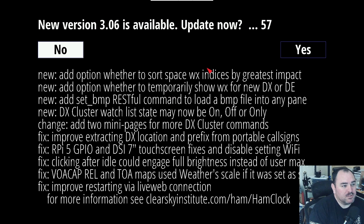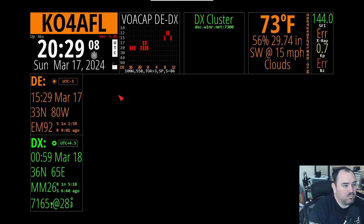Now it's got a notification that a new version is available. In the new options, you can actually change the space weather. You can actually temporarily show the weather for the new DX or for your local. It adds a RESTful command for a bitmap file, a new DX cluster watch state — maybe on, off, or only — and a couple of pages for the DX cluster commands, plus just a couple of fixes. I'm not going to update right now so I can show you how it updates.